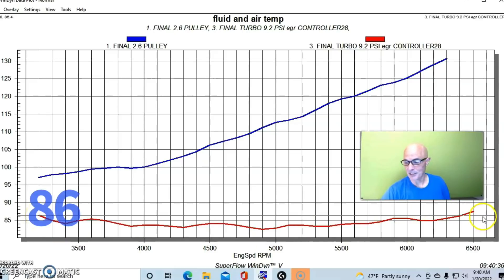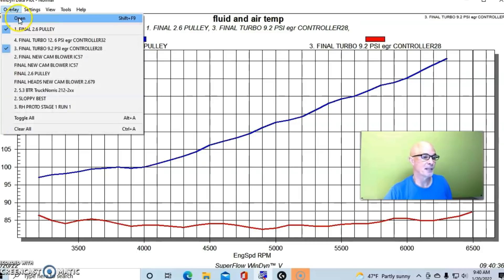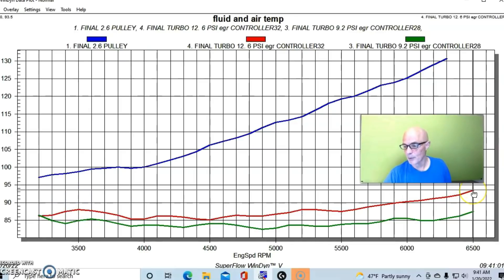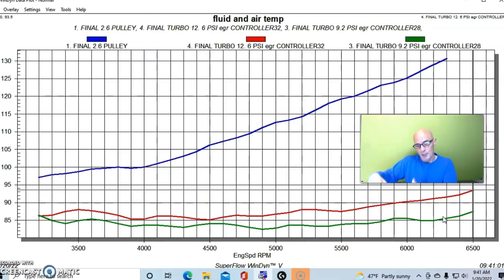With the turbo at the same power level, we're starting at 86 degrees and only ending at 88 degrees — much less charge temperature than the supercharger. At the same boost level — 12.6 pounds on the turbo — we're starting at about 86 degrees and only ending at 93 degrees. So we have a dramatic difference in charge temperature, which shows the effectiveness of these systems as air movers. Combined with parasitic loss, this is why the turbo produces such a dramatic power difference over the supercharger.